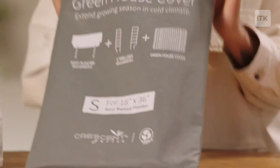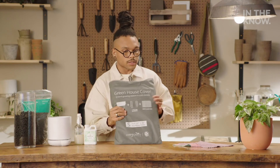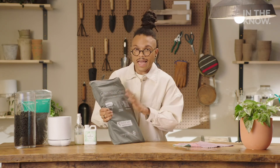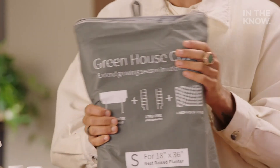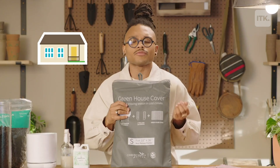If you are lucky enough to have a little outdoor situation, you may wanna invest in a cute little plant shed cover. My homegirls at West Elm sent this to me, and it is absolutely divine. It is a wonderful way to just create a little plant look outside and protect your green girls from those outdoor elements.